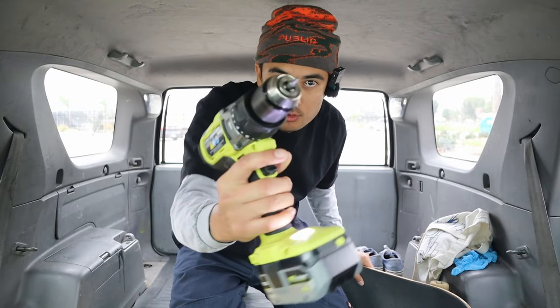New board set up video. Usually it takes me a while to pull my old trucks off my board, but today we have power.